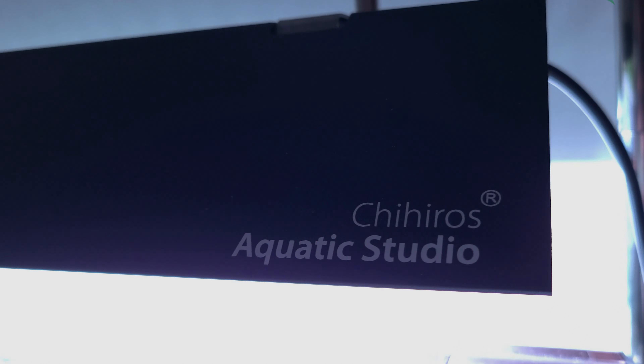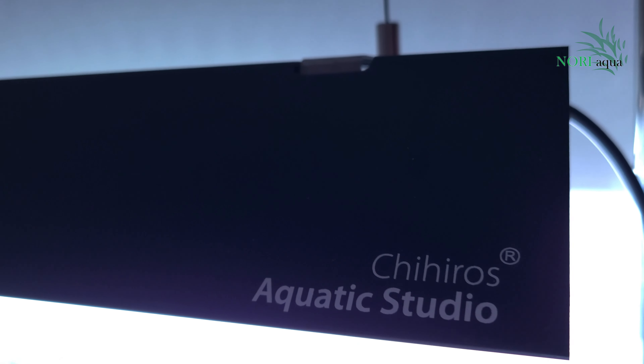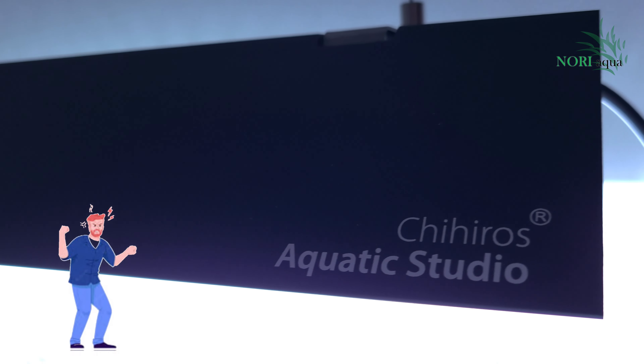Hey everyone, welcome back to the Noria Aqua channel. If you've been following our channel as well as our Instagram (link in the description), you would have noticed an influx of frustrated Chihiros WRGB2 customers.